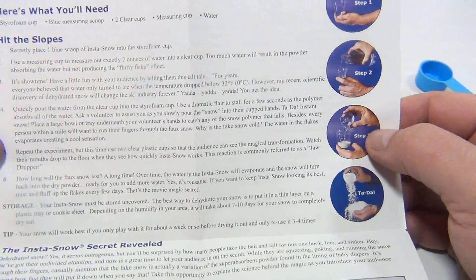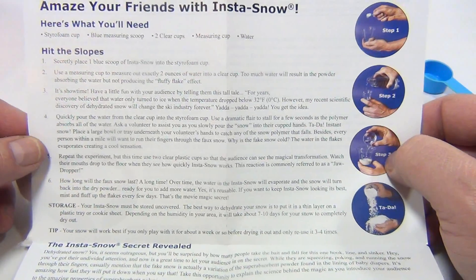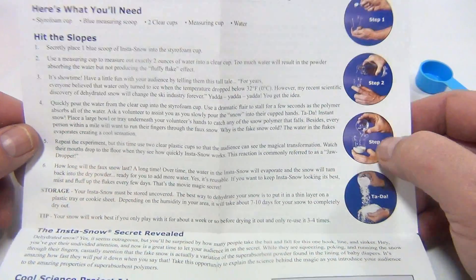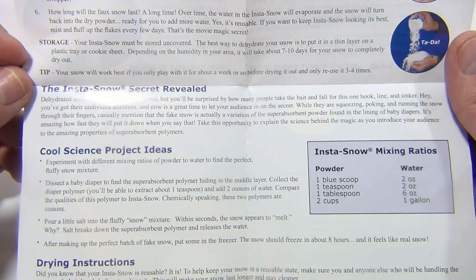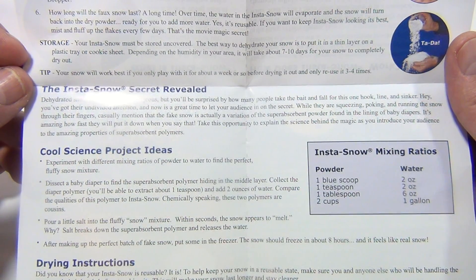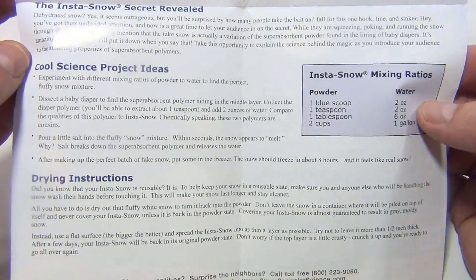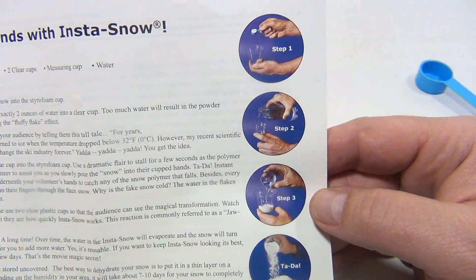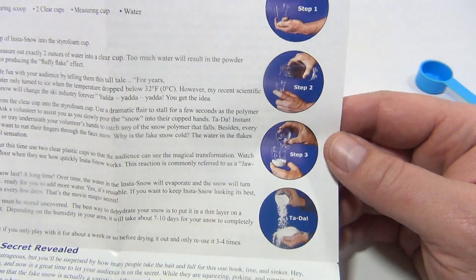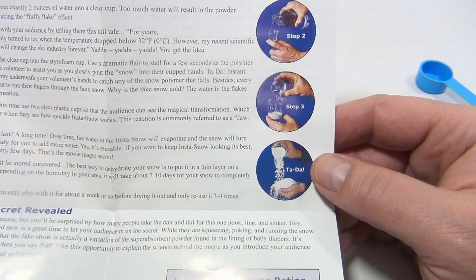Looking at the brochure — you can secretly place one blue scoop to play tricks on people or do magic tricks and say 'I can make snow!' The secret is revealed: dehydrated snow. It seems outrageous but you'll be surprised how many people take the bait. There are also cool science project ideas and drying instructions included.